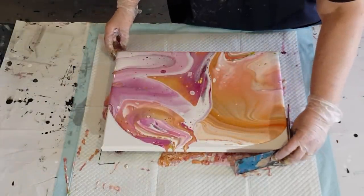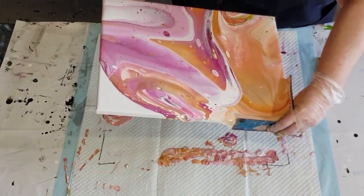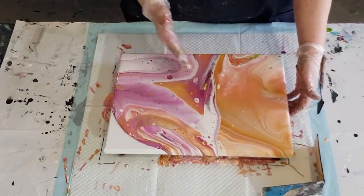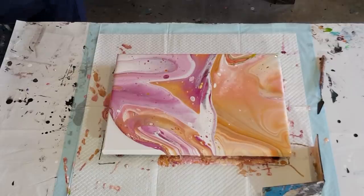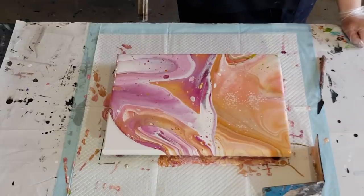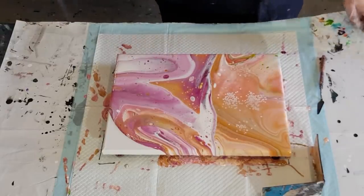I'll go over here to this corner then torch, and then I have to go to that one corner. There's a beautiful green cell there - shame it's going to go. That raw sienna is doing my head in, it just looks orange. There's a stripe down the middle. Let's torch, get some cells up, and then I'll finish tilting. Popping bubbles - hopefully - the mix is thinner than I would normally use. The cells are quite reactive because the mix is thinner for a sandwich pour.